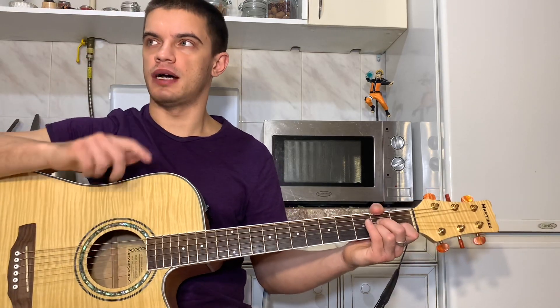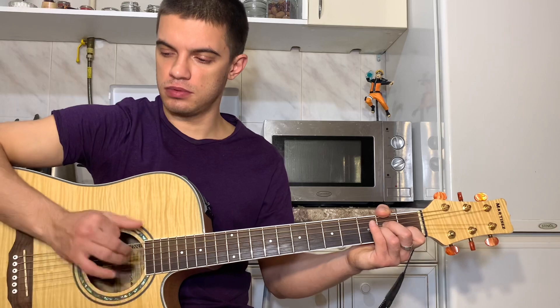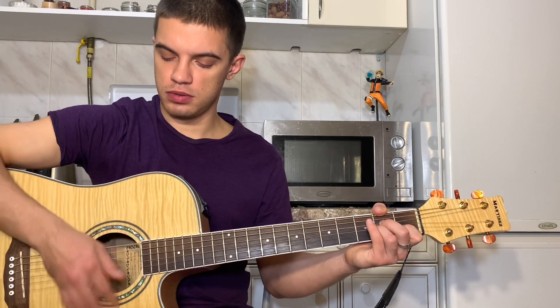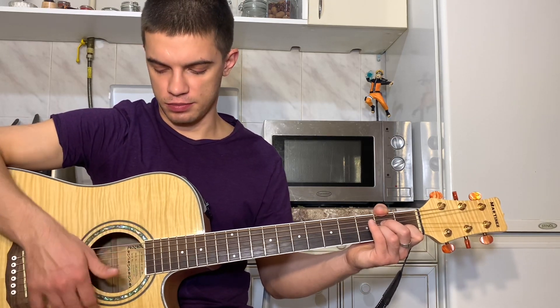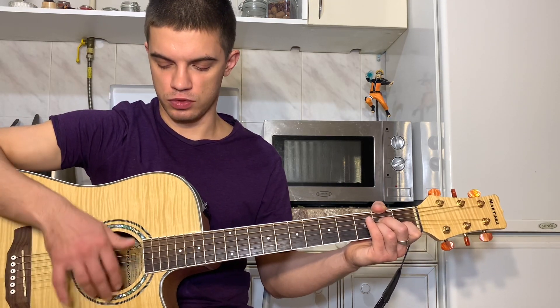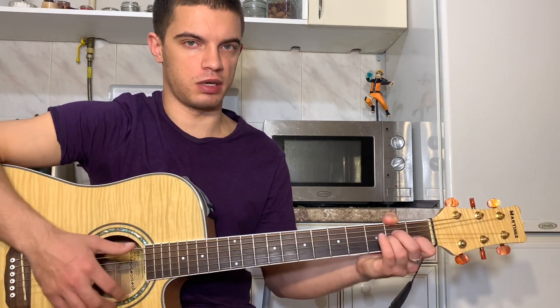Вот, давайте сначала его выучим. Итак, как мы тут играем? Тут легче использовать указательный и большой палец. Ну, в общем, так будет полегче. Можешь, конечно, рукой играть вместо указательного, но так посложнее. В общем, рекомендую сначала научиться большим и указательным играть.